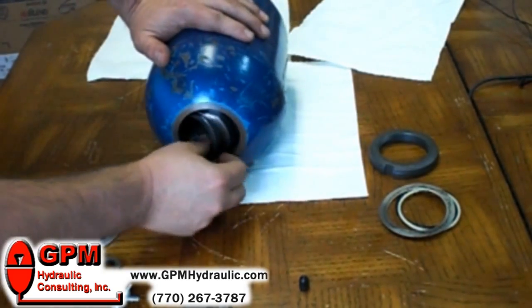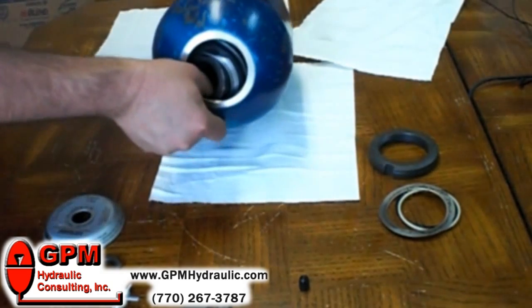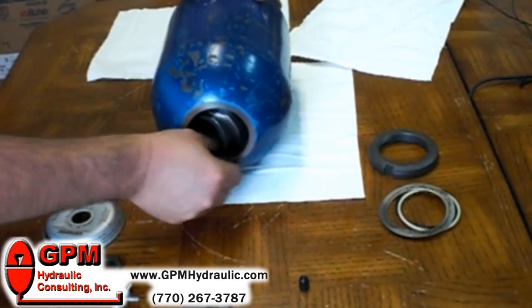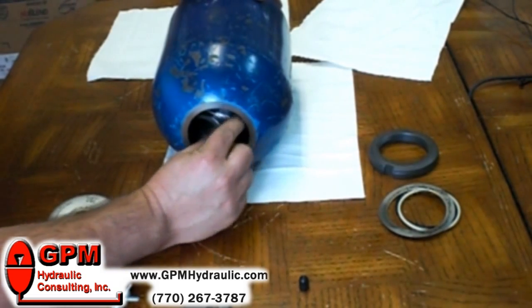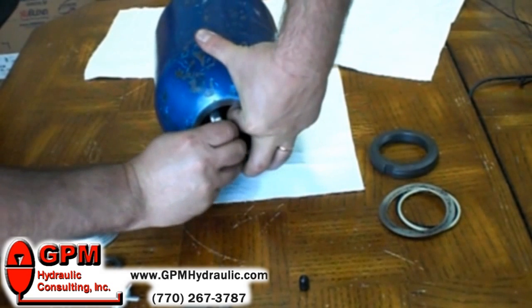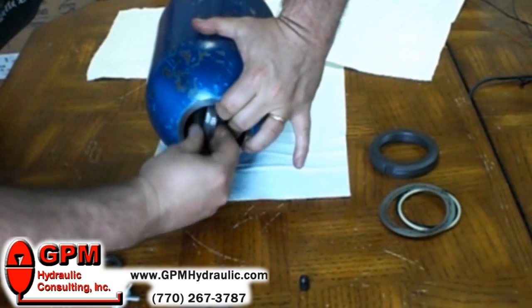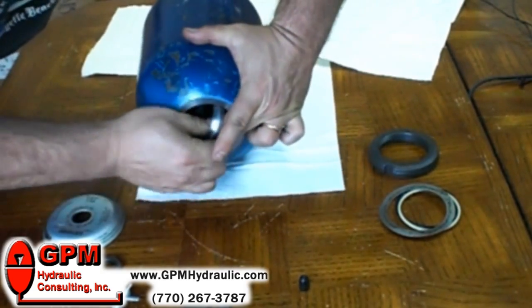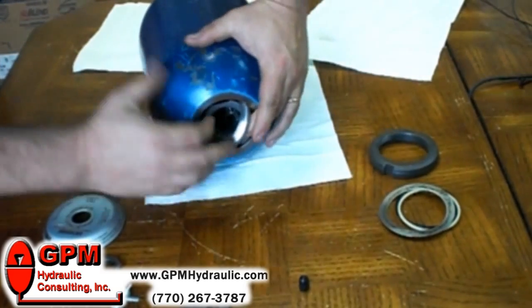Now we're going to remove the retainer ring. There are a couple of different types of retainer rings. This particular one has to be removed inside the accumulator and it's in two pieces. Some of them fold in half. This one has a single piece and it has two flat edges so it can come out. Once it's turned around it can be pulled through and then the rubber grommet can come out afterwards.